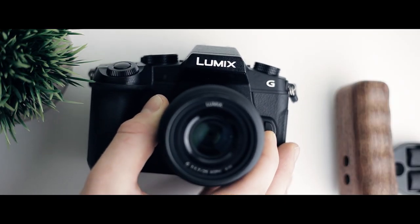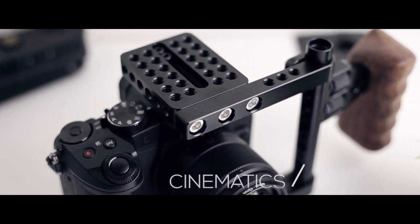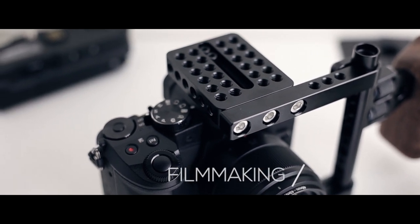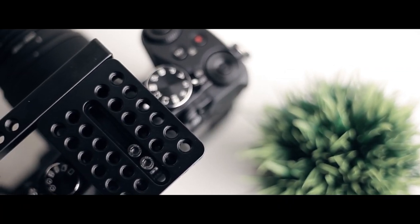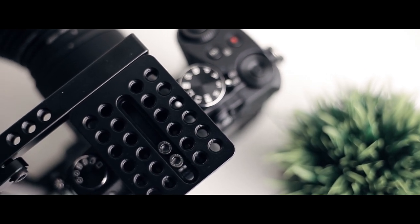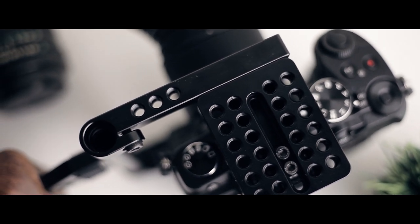We're going to take a look at how I set up my Camvei Universal C cage with my G85. If you have any other kind of camera, this will actually work with most models because with the 15 millimeter rod and the way it's designed, it's adjustable to compensate for different sizes of cameras. In this video, we're going to go over how I personally set the Camvei C cage up, two personal recommendations, and one drawback.